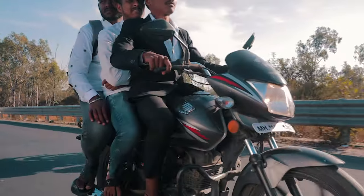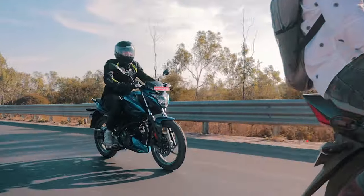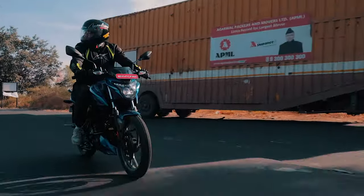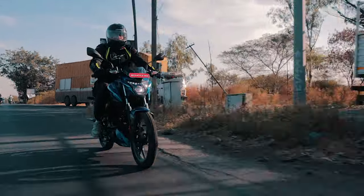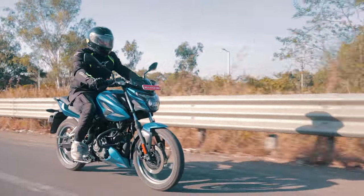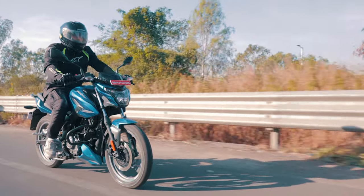The gear shifts are slick and precise once you get used to them, although shifting from first to second can sometimes be a little difficult without hitting neutral. Braking performance on our dual disc variant was fantastic.